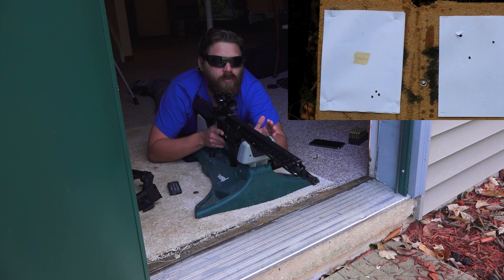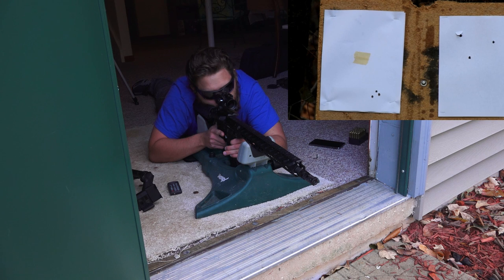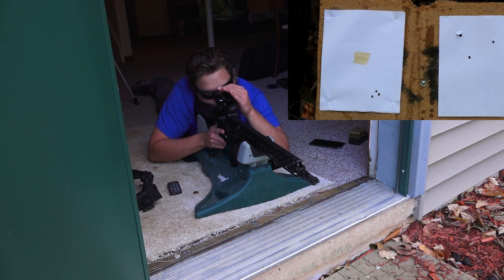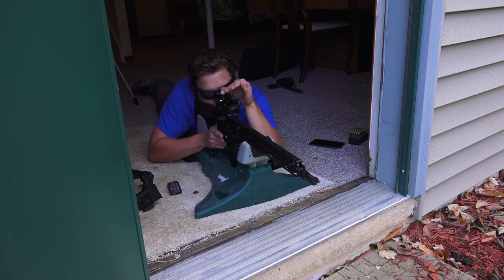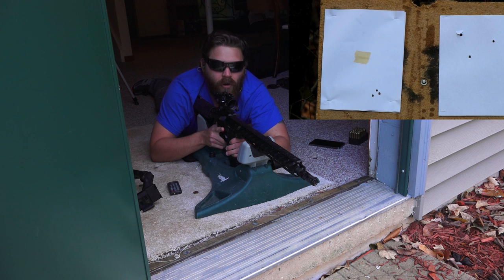I can see my group through the reticle here. I'm going to go ahead and make some adjustments. Looks like we're shooting low and to the right, so I'm going to make our adjustments. I made two quick adjustments here with the MROC. I'm going to go ahead and shoot another group and see how close we are to our center zero point at 25 meters.